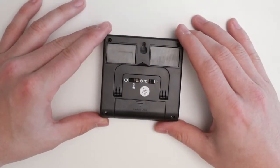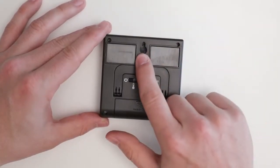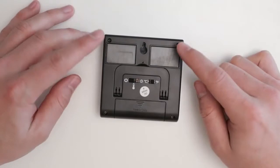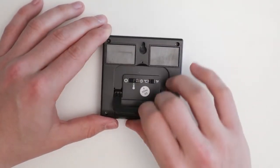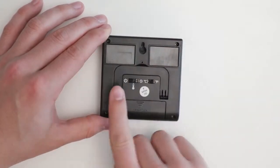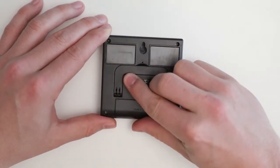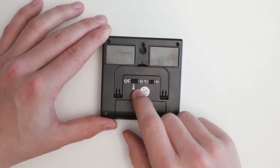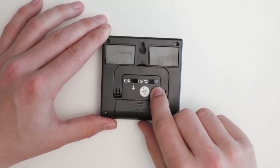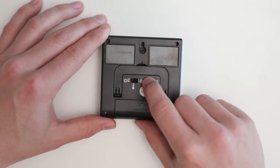The TP17 has a wall mount, a magnetic mount, a retractable stand, a power off mode, temperature mode, timer mode, and a Fahrenheit and Celsius mode.